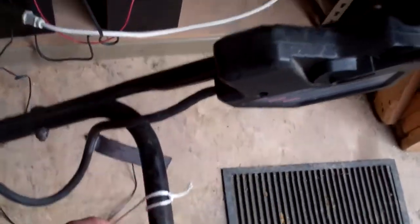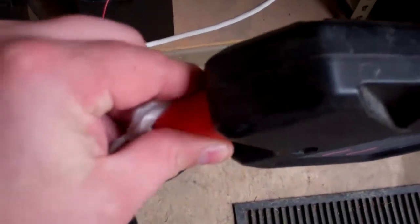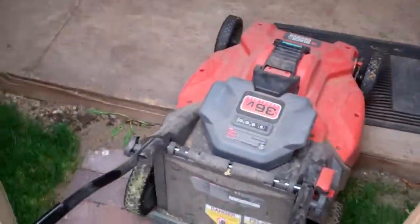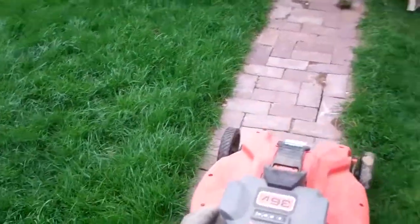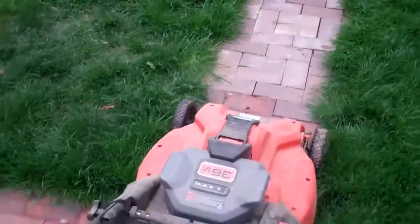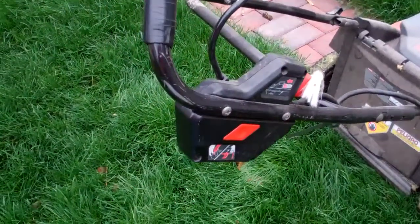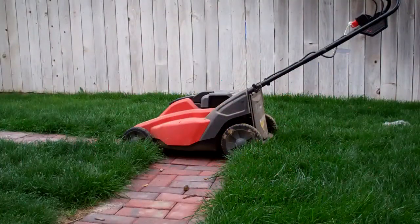Okay, how to turn this on. First, we've got to put that safety key in — all modern lawnmowers have them. Pops right on in. Let's pull this lawnmower out of my shed. Now that the safety key is in, we're going to press the button and pull back on the safety latch, and this mower will start up.